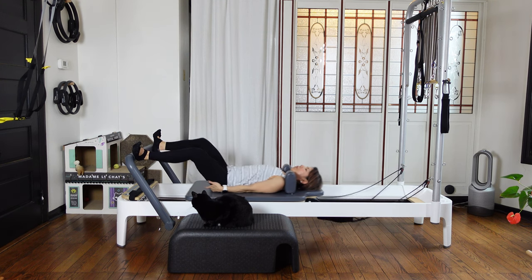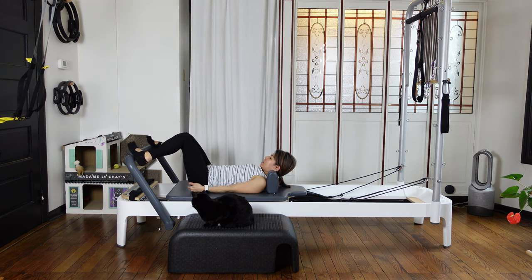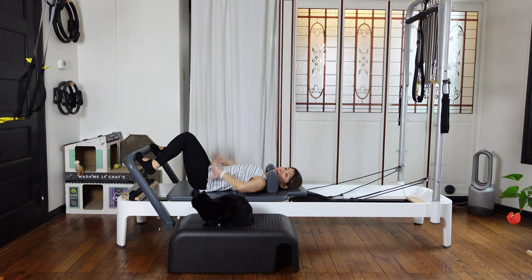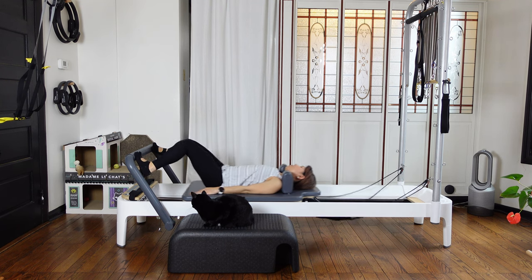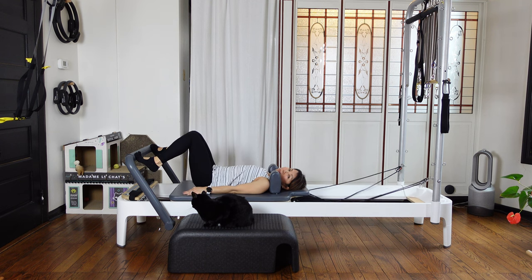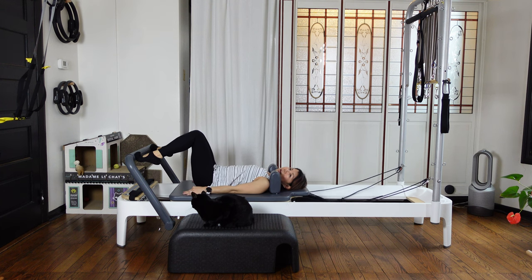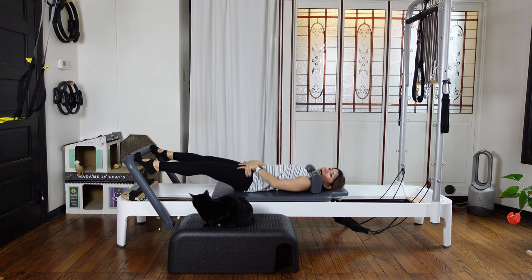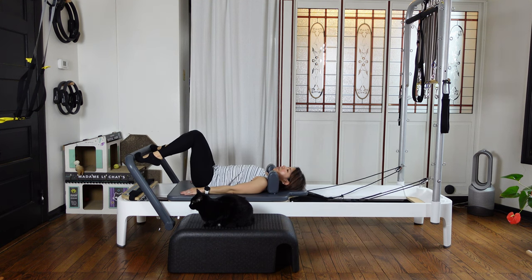Feel this squeezing your sit bones together. Then now internal rotation — having a slight pigeon toes. Your knees are getting really close or attaching together. Still, neutral spine. Inhale, press the carriage out. Exhale, come back in. So your toes or arches are attached on the foot bar. Feel nice wrapping of the muscles around your hips. Three more — breathe, inhale out, exhale come back in.